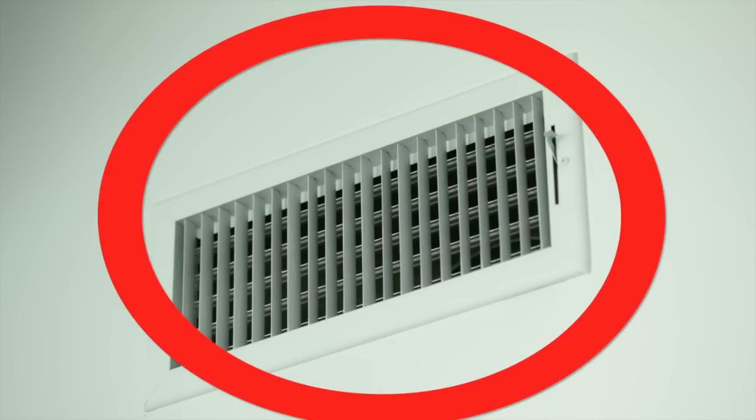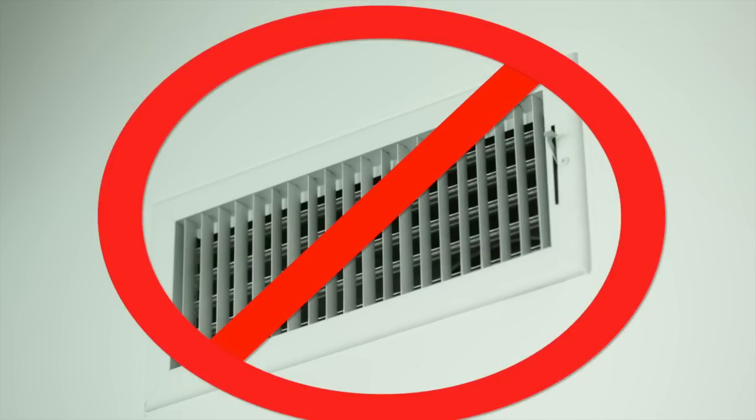Avoid mounting the PIR motion detector close to places where temperature changes or airstream flows frequently, such as AC units and heating vents.